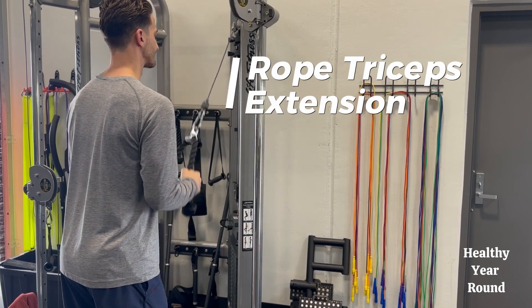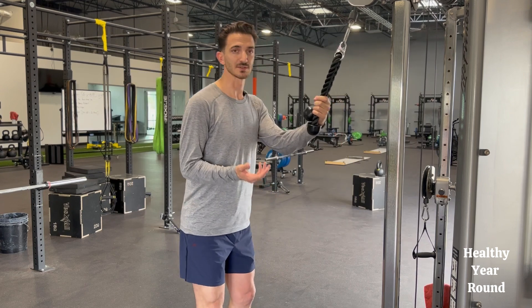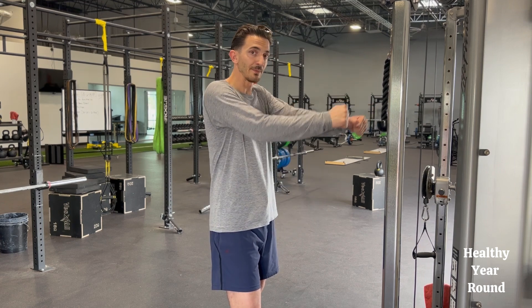This is our rope tricep extension. We set up in this position with our head in line with our toes, we don't want our butt sticking out too far. We're going to have our elbows by our side the whole time, then straighten our hands down — the elbows aren't moving as we go through the motion. We don't want them coming up or pulling down, because then we're getting the shoulders involved, and this is mainly for the triceps.